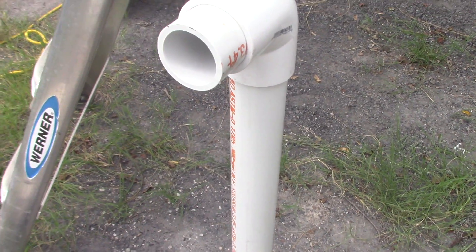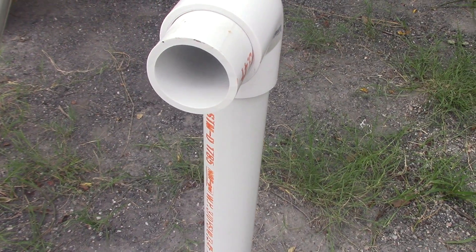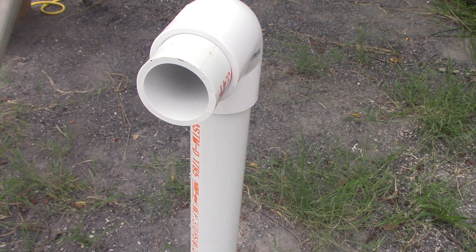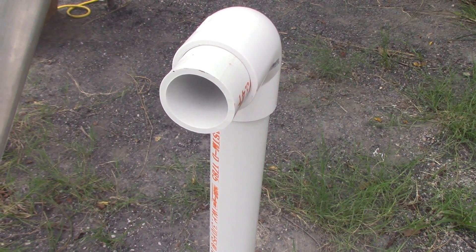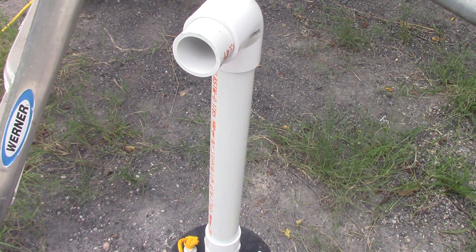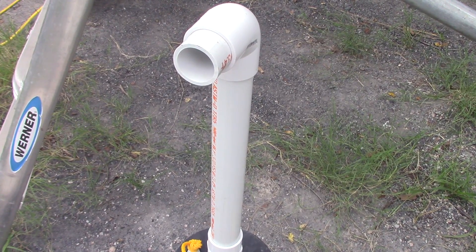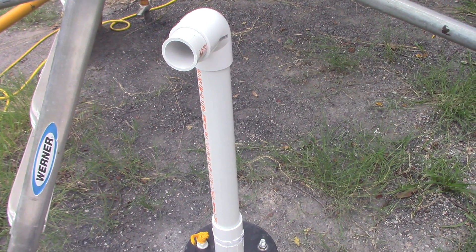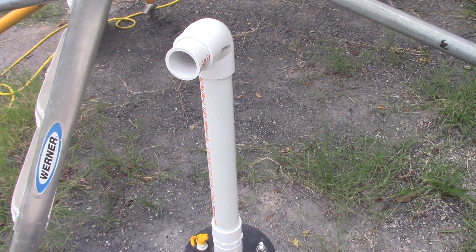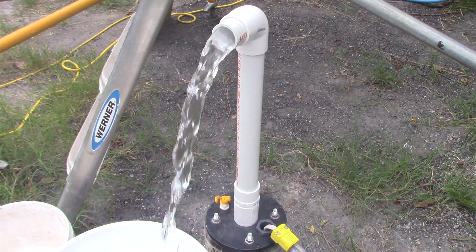I don't know if you could hear that or not, but here's the water — you hear it? There's a fan turning on on my inverter. The inverter I'm using is a 1500 watt — peak 2000 watt — inverter. 1500 watts is basically the minimum you're going to need for a pump like this. There's the water well and there's the water pumping out.